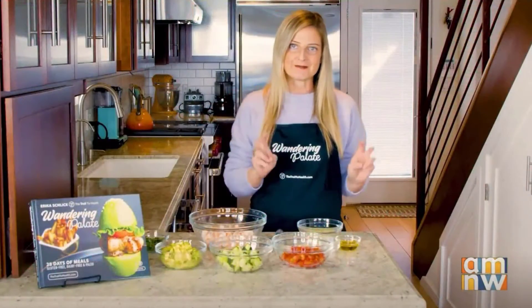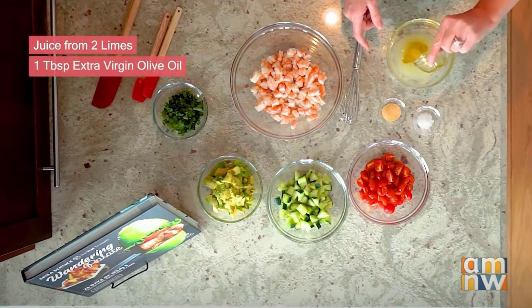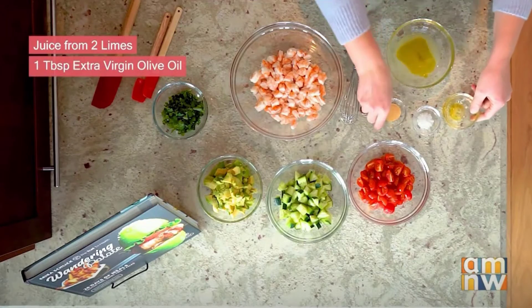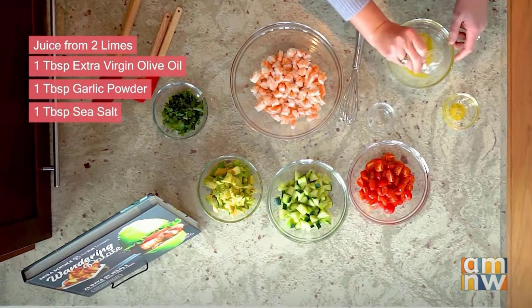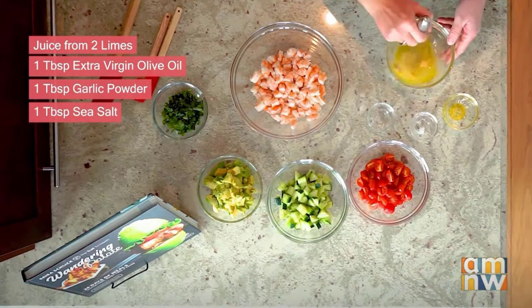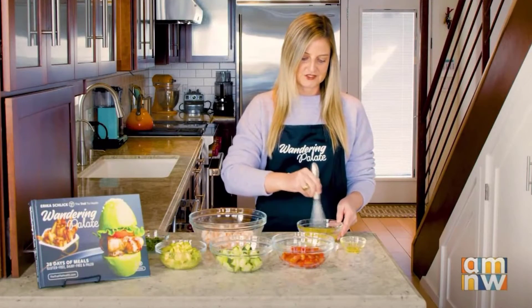So we're going to start by making our lime sauce. I've got two limes that have been squeezed here, and I have about a tablespoon of extra virgin olive oil, one tablespoon of garlic powder, and one tablespoon of sea salt. We're just going to keep this on the side and whisk that together — that's going to tie all our ceviche together.